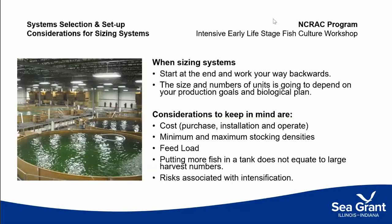Thinking about sizing — when sizing a system, the way I work is to start at the end and work backwards. Knowing where you want to be helps you figure out how to get there: how many tanks to put in, how large those tanks need to be, and how to configure them on the farm. This approach also helps you think about the cost of purchasing and installation, and both minimum and maximum stocking densities.